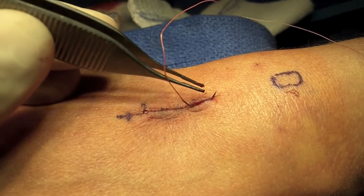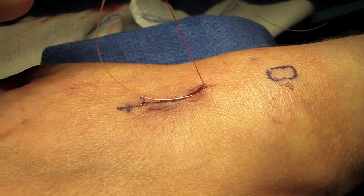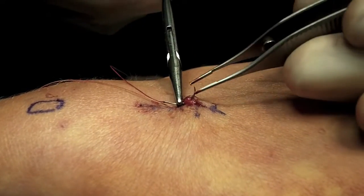Next, I anchor one end of the suture in one corner of the wound and tie a knot. This buries the first knot. I then pass the needle and suture in and out of the dermis layer of the skin and eventually out the opposite end of the incision.